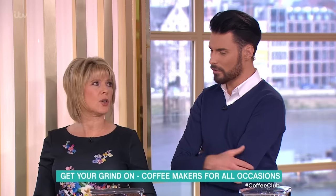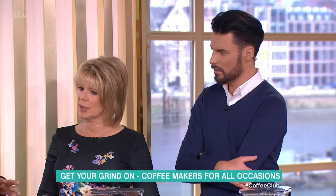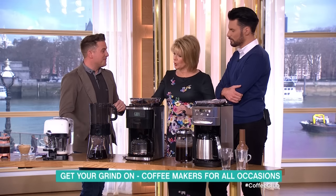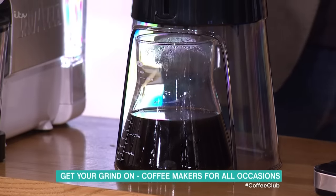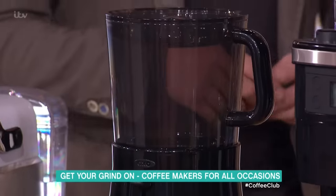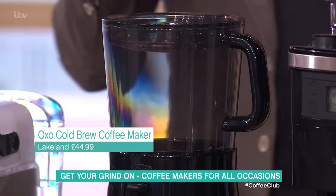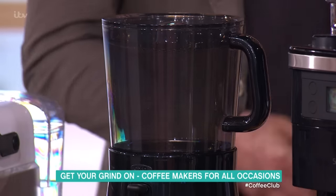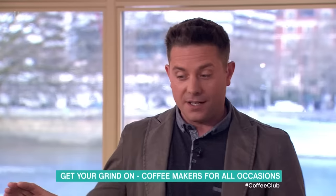So before you want a coffee, you soak your beans for 24 hours and then leave them in the fridge. You end up with cold coffee concentrate, and then you heat that up in the microwave, or add hot water or hot milk to taste. It will live in your fridge for two weeks. It's the buzzword — cold brew. That one's £44.99 from Lakeland.